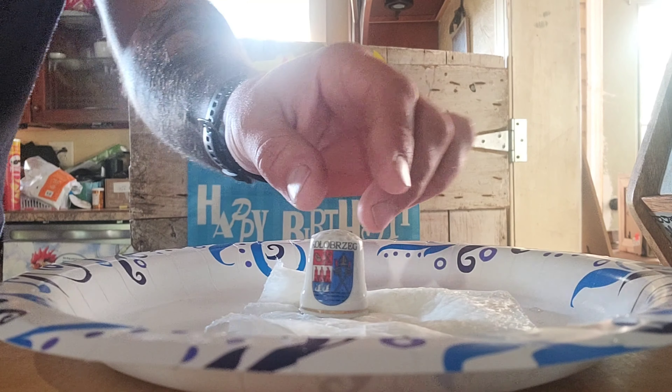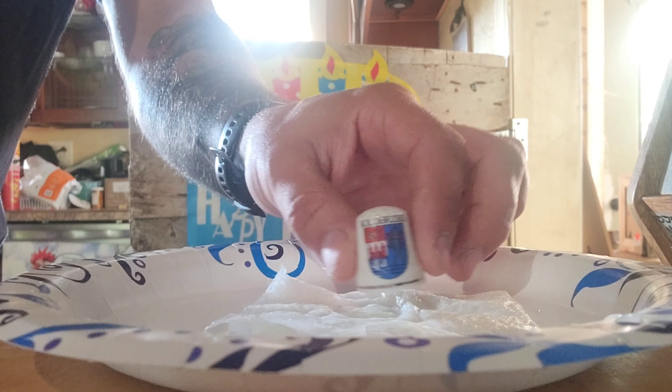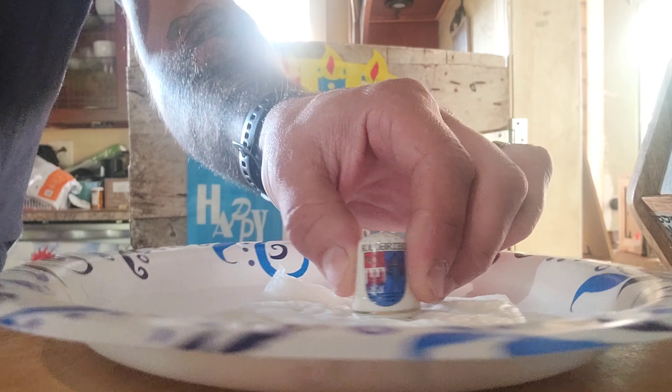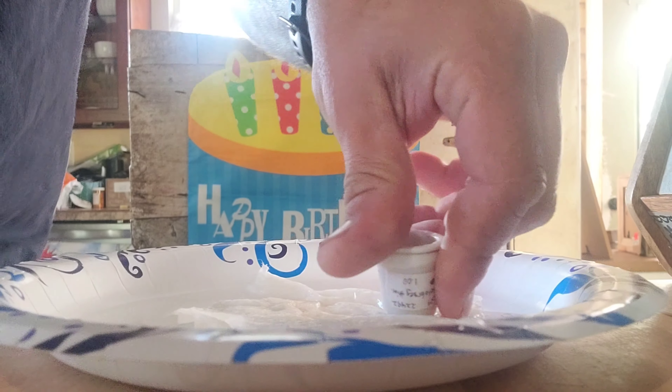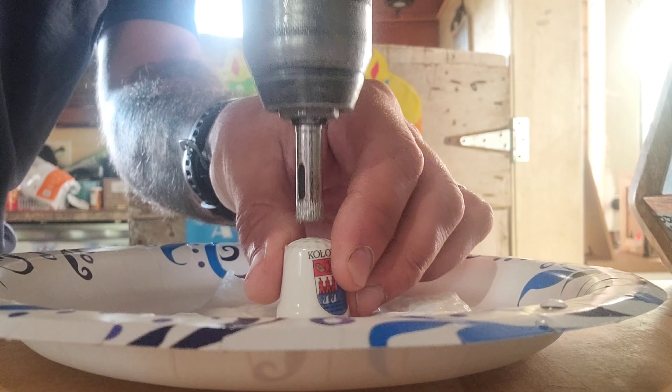Finally remembered to bring my drill home. And you know what that means — we're going to finally drill out this little ceramic thimble and get it ready to get potted up in. I took the thimble and set it on a nice piece of wet paper towel here, so that's going to help absorb a little bit. We're just going to wet the top and then try and sand this up the best we can.